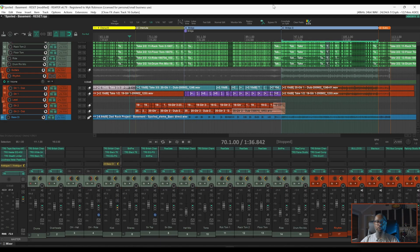The project I've got open is my cover of Spoiled by Basement. This is still a work in progress and the vocals haven't been recorded yet. Let's take a listen to the work in progress, then we'll work with a few different EQs and show you how to clean up the guitars.